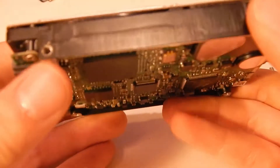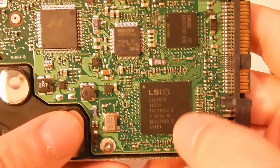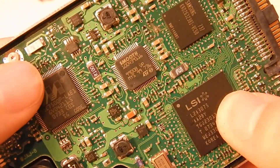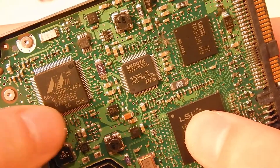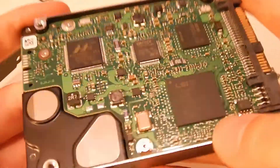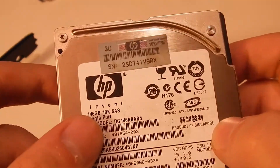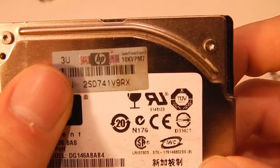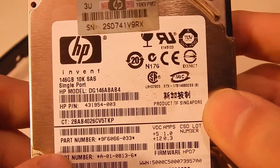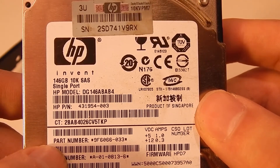I don't know where this drive came from - the guy that gave it to me said his son found it in the trash. There's a BGA-mounted LSI chip on the bottom, probably the main controller. There's a Samsung chip which I'd imagine is some sort of RAM or cache. There's also a quad flat pack and various inductors. It's got the HP service tag and serial number. The model is HP DG146ABAB4, 146 gig 10K SAS single port, made in Singapore.